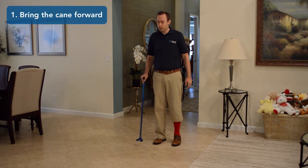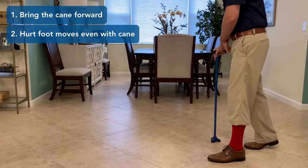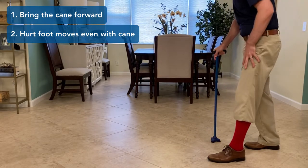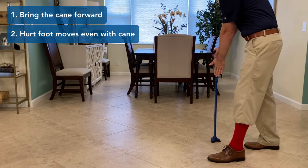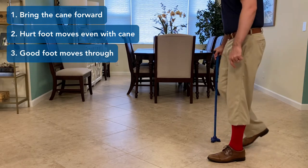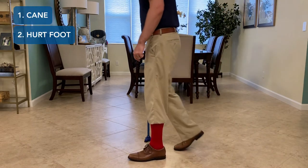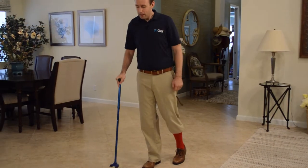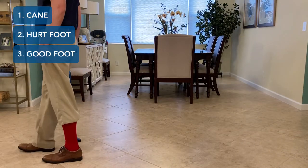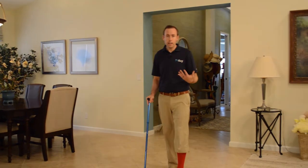The first thing you do is bring the cane forward. The left leg comes up to the cane — that allows the weight to transfer over to the cane side. Then the right leg comes through. Cane, left leg, right leg. Cane, left leg, right leg.